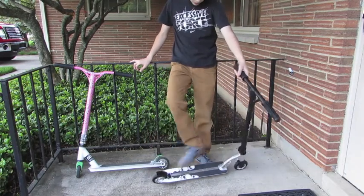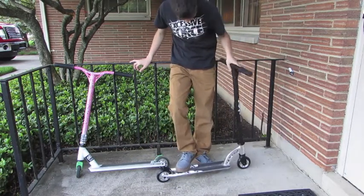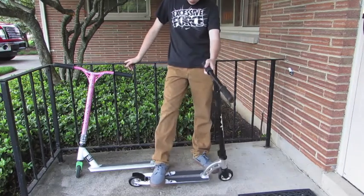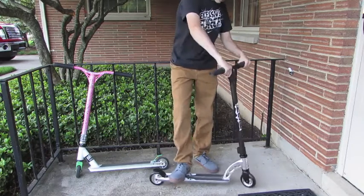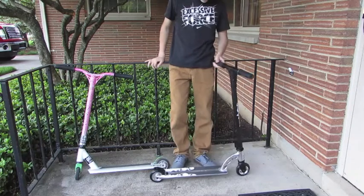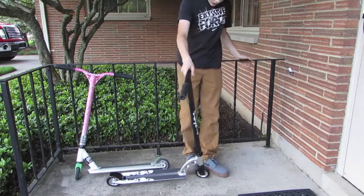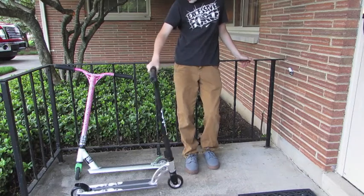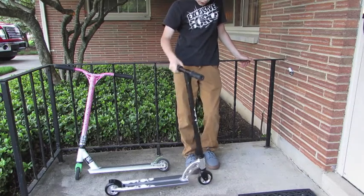Moving on to the clamp — it's just a standard MGP double clamp, you know, that's okay, not much to say there. And the headset — it does not have an HIC compression headset. That's one thing I did not take into consideration when looking at buying one.